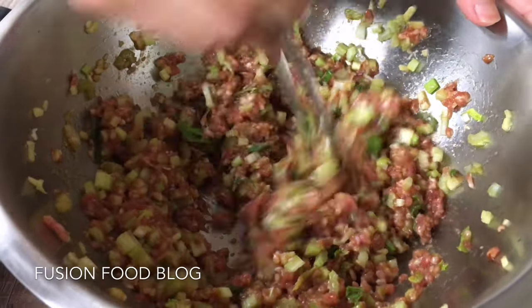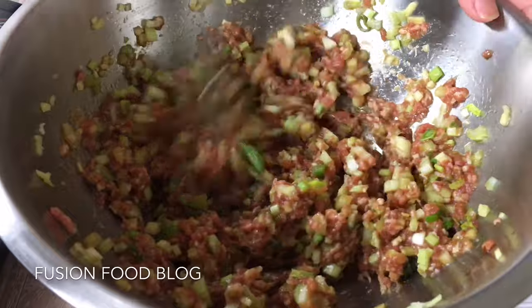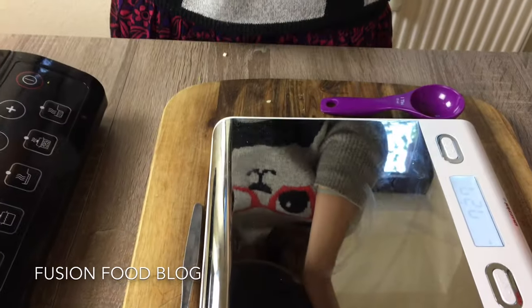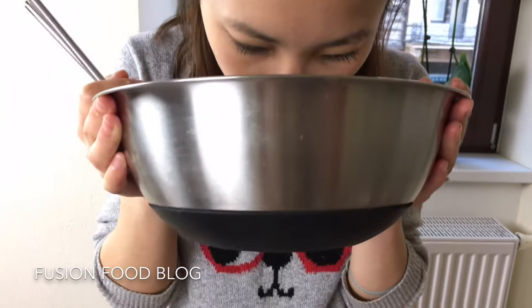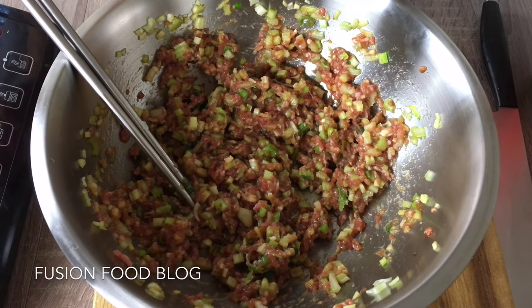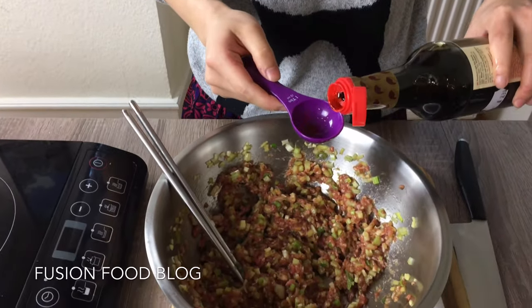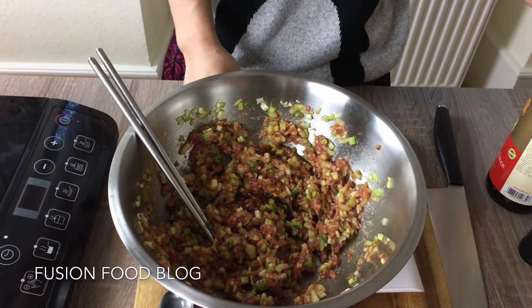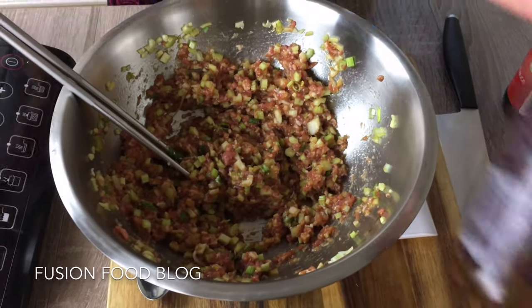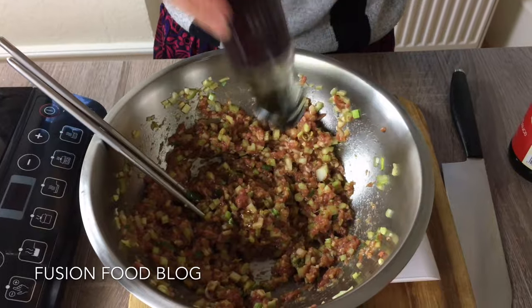Let's mix in one direction — it's really important for the meat to get sticky. Let's smell it; you can pretty much smell if it's properly seasoned or not. I think I will add 1 more tablespoon of soy sauce, just for the flavour. Don't really need a lot.